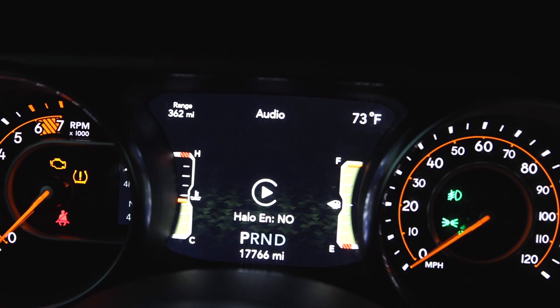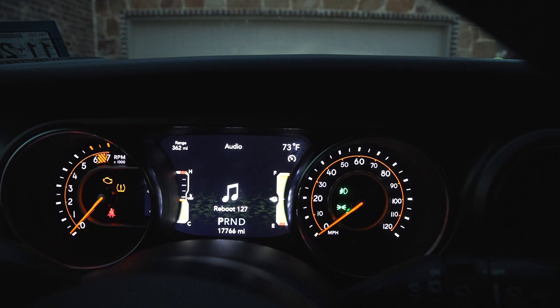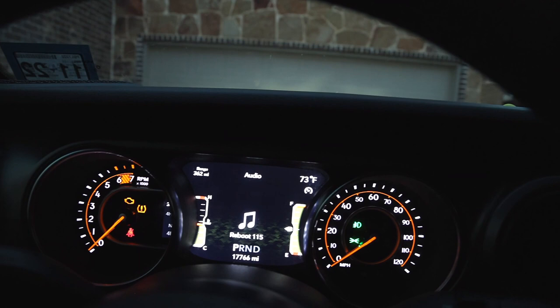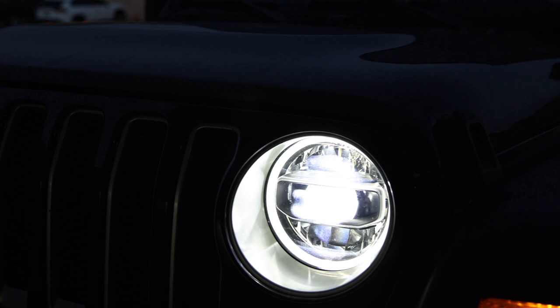You also want to make sure to change the LED headlights setting to yes. The Jeep is rebooting right now — it takes about two to two-and-a-half minutes to reboot. After it reboots, you want to let it go through three cycles before turning the vehicle on: turn the key off, open the door, let all the lights go out, and do that three times.